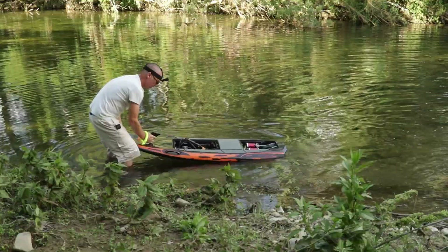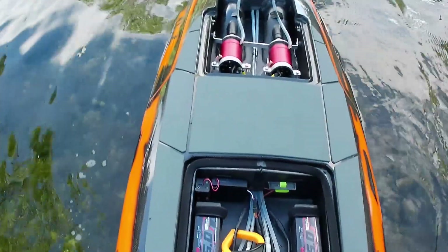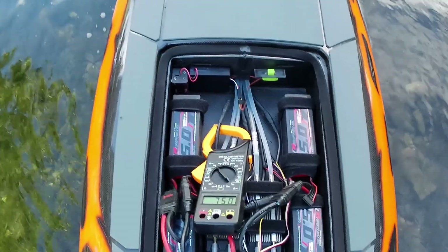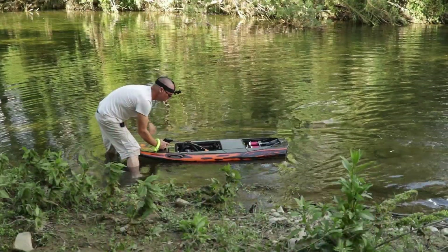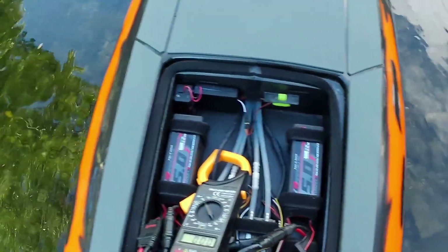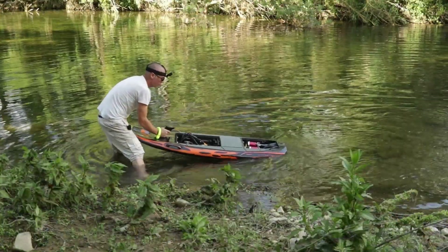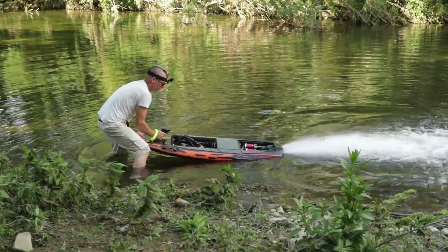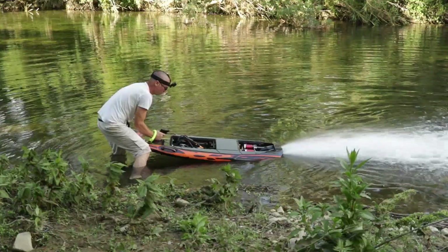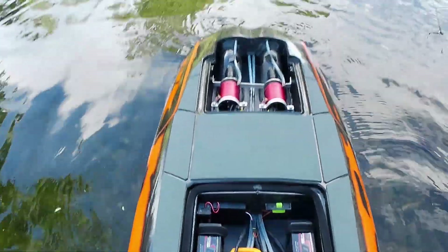98 amps there - it's definitely got some kick now people. That's nowhere near full yet, we've got water flow, batteries are nice. 120 amps there, nearly 119 was the actual number.